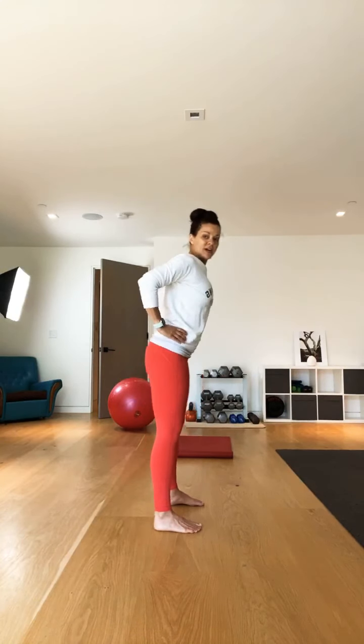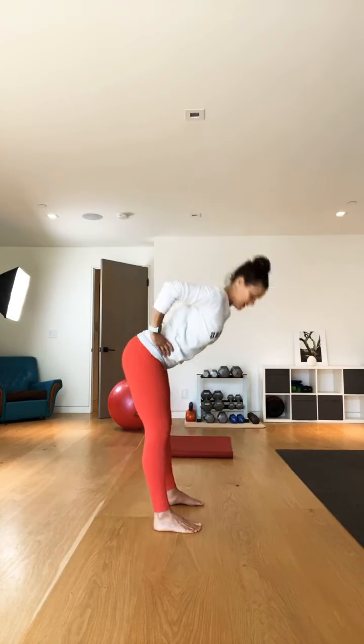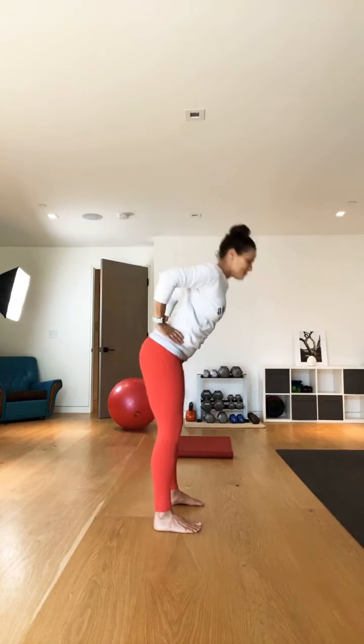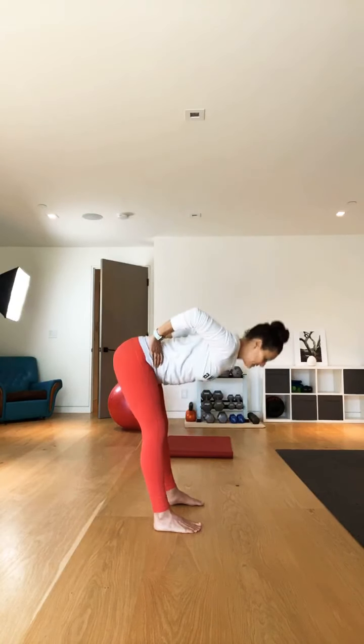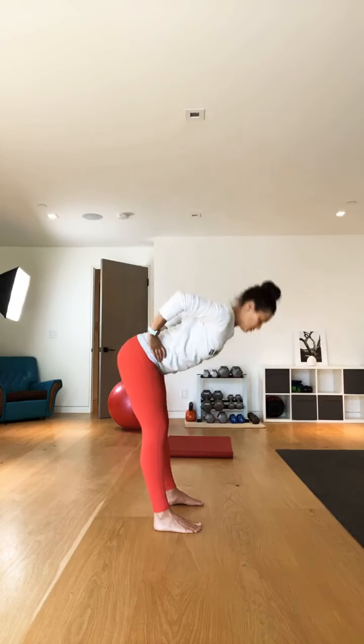We're just adding this very dynamic move — it's called a good morning stretch. Hands on the hips, really squeezing those shoulder blades down and together. Getting the whole backside warmed up. And then let's go for two and then one. Hands are going to stay on the hips.